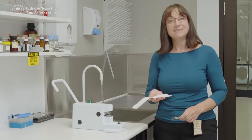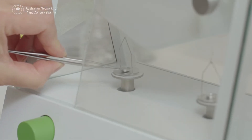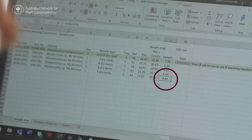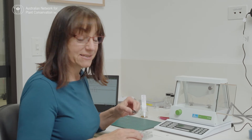Now that we've sealed the seeds into the pan, we're just going to go back to the micro balance so that we can weigh the sample and the pan. We have a seed sample weight of 4.44 milligrams. Now that we've weighed our sample, we're going to take this over to the calorimeter and see how it responds to freezing and thawing.